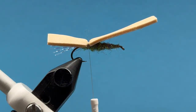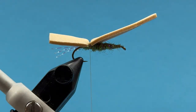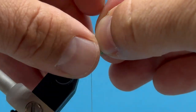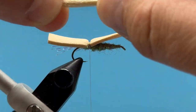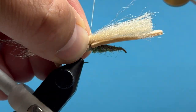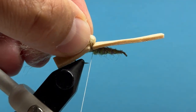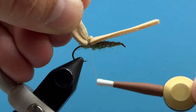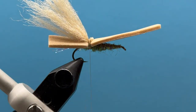Now the first thing we'll do is tie in the little chubby wing. I've got some poly yarn here — some tan colored poly yarn — a pretty good chunk. A lot of this is personal preference as to how much fluff you want. I try to do about the same width as the dubbed body; that seems to be about the right amount. Lay that on top, make two or three good turns, then fold it over — just push forward a little bit, it makes a little bubble there, and then you come down and capture that and secure it with two or three good turns.